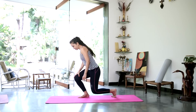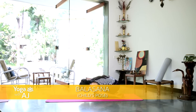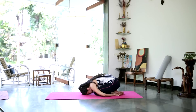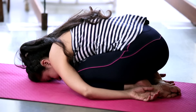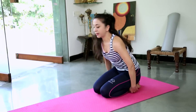So we are coming down to the floor now. Sitting in child's pose, releasing the lower back. Taking 3 deep breaths there. And gently sit up.